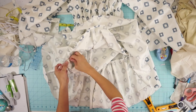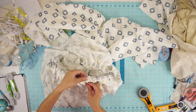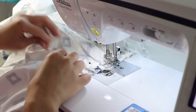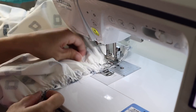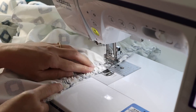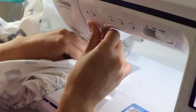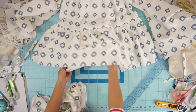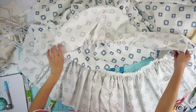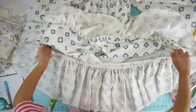Evenly pin the gathered tier to the dress and sew it on. Repeat the same thing to the bottom tier. This was honestly the longest part of making the dress — gathering these super long layers. But I got to sit down and finish watching Avatar: The Last Airbender.